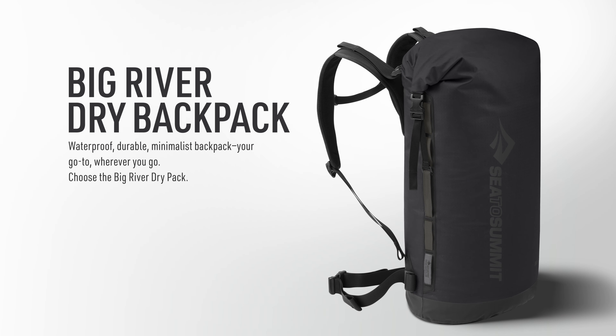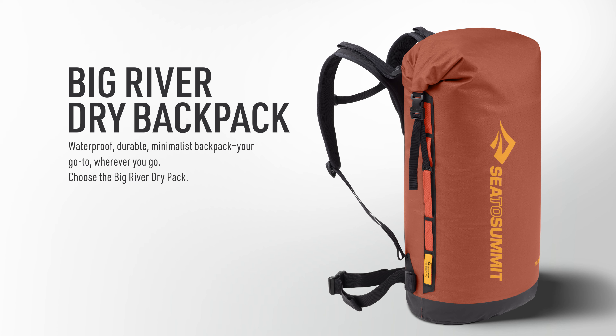Waterproof, durable, minimalist backpack. Your go-to wherever you go. Choose the Big River Dry Pack.